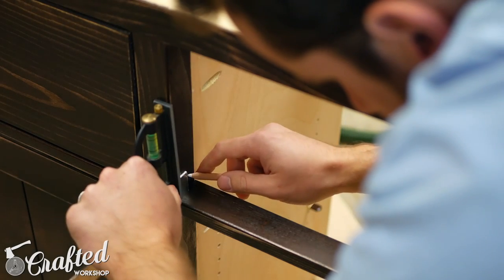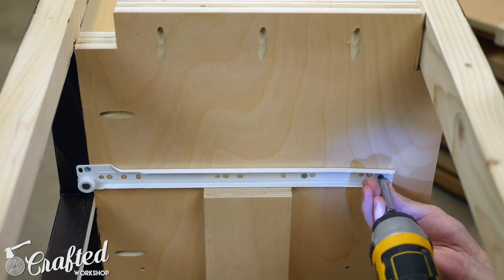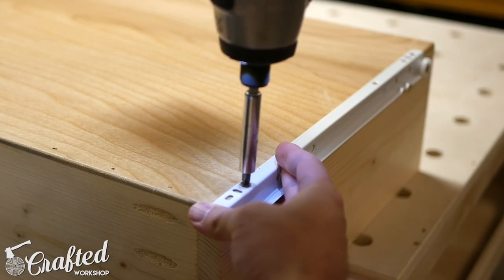Next I installed the drawer slides. I marked in three-quarters of an inch to account for the drawer fronts and then mounted the slides. I used a piece of scrap plywood cut to length as a support for the slides — this is extremely helpful and helps to make sure your slides are spaced evenly.